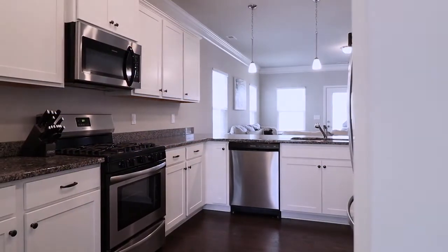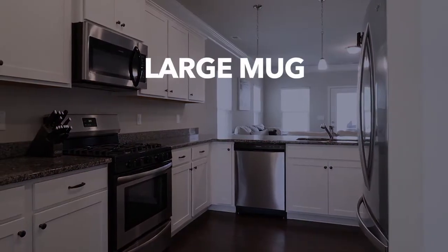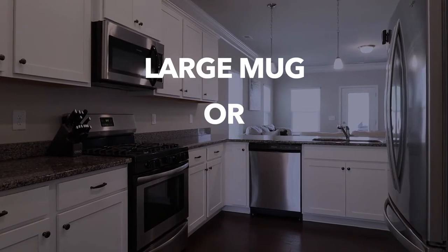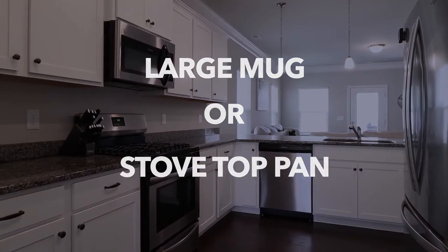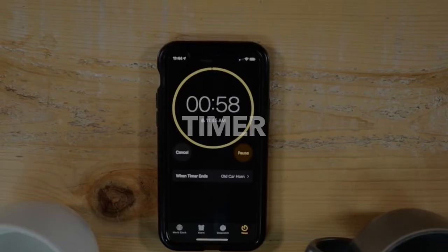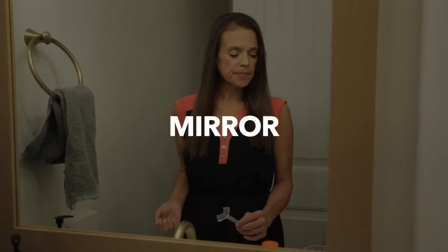If you're using a microwave to heat the water, you'll need a large mug filled with 3 inches of water. Or, if you're using a stove, use a small stovetop pan with 3 inches of water. You'll also need a cup of cool water, a timer set for 1 minute, and a mirror.